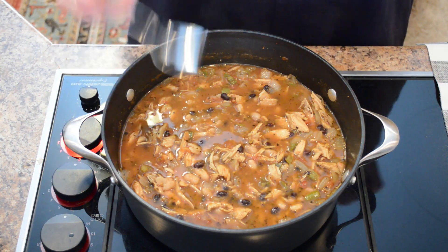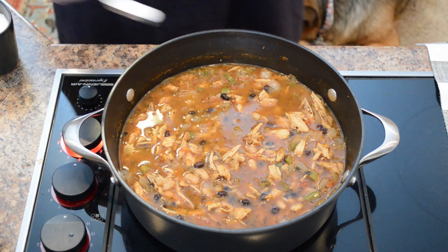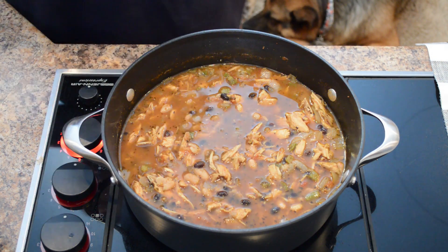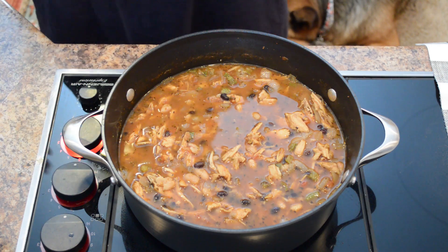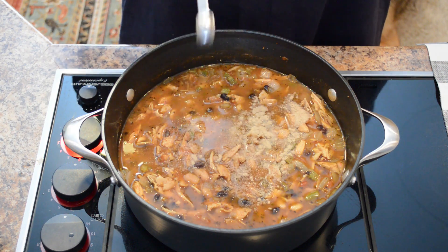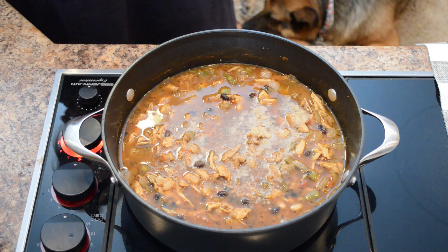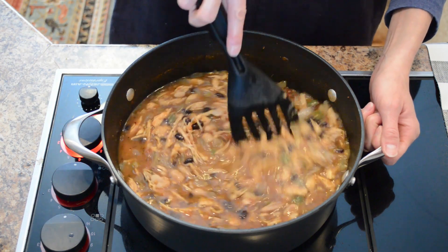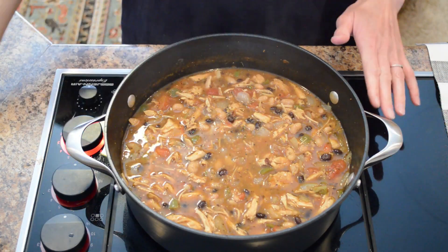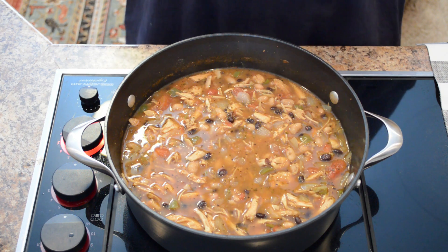Now we're going to add salt and pepper to taste. I'll add one teaspoon of salt and a half teaspoon of pepper. For turkey chili or white lightning chili I like to use white pepper, but black pepper is just fine as well. We'll let our turkey chili simmer for about 20 more minutes with the beans, salt, and pepper added.